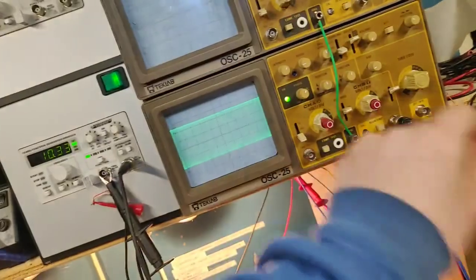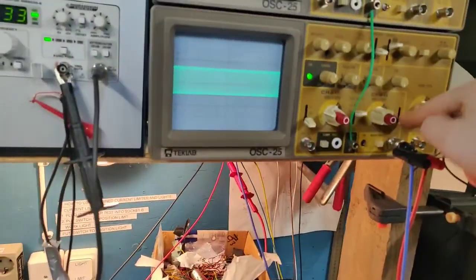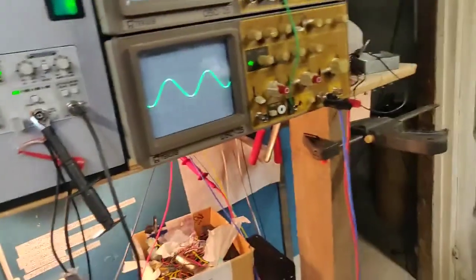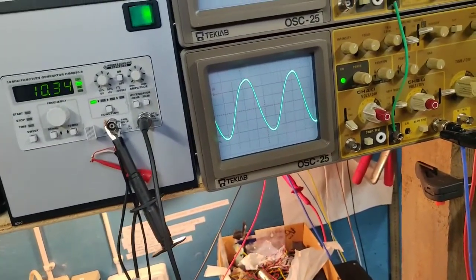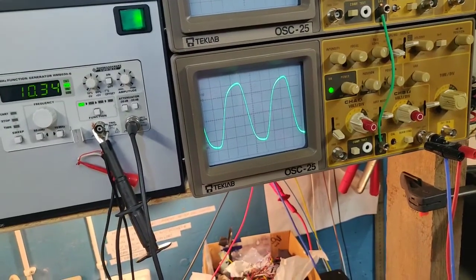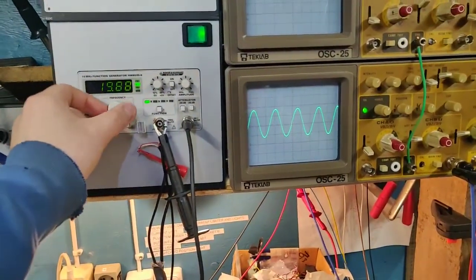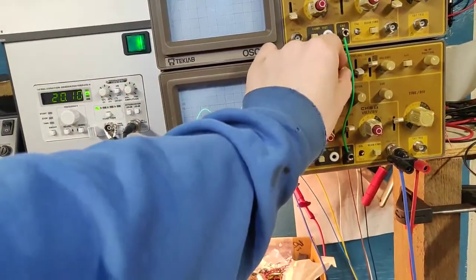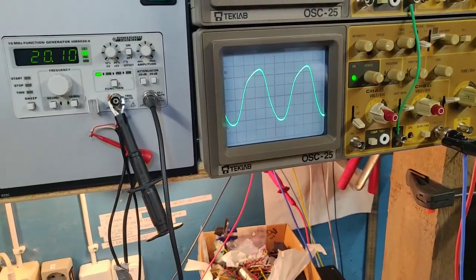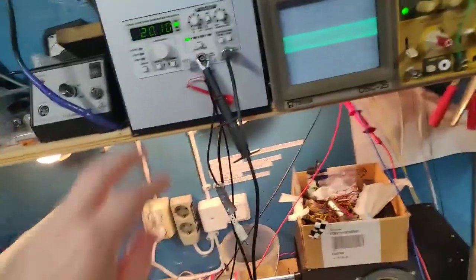Let's try different frequencies. At 10 kilohertz we're having some triggering problems with this old scope - there we go at 10,000 hertz, we have a little bit of distortion but that is the output transformer. Let's go up to 20 kilohertz - it really doesn't look that bad for 20,000 hertz considering this output transformer is not designed for that high. At 2,000 hertz it's going to be absolutely spotless.